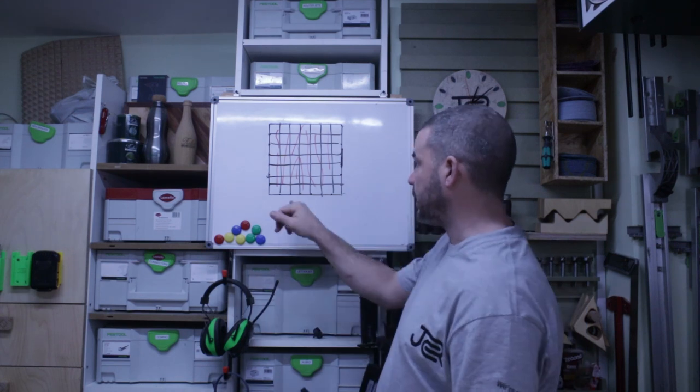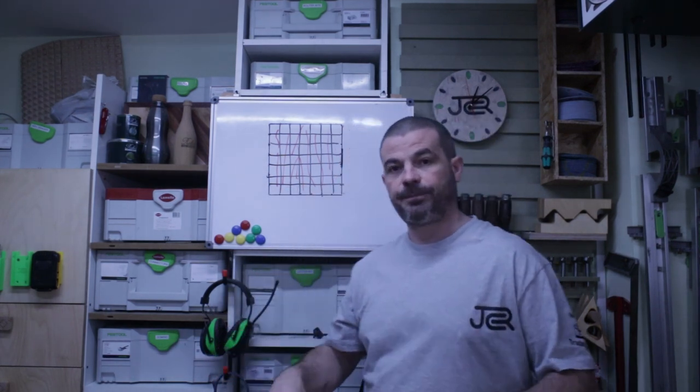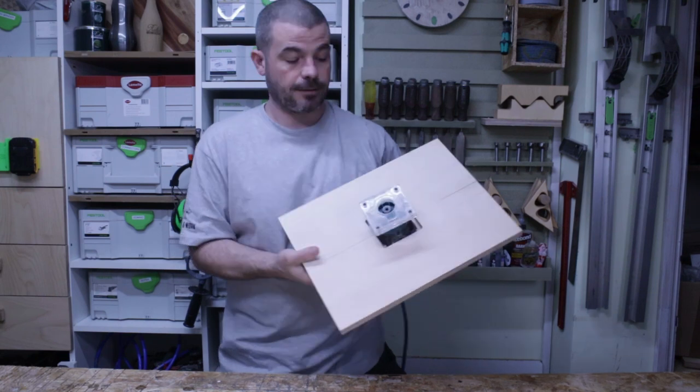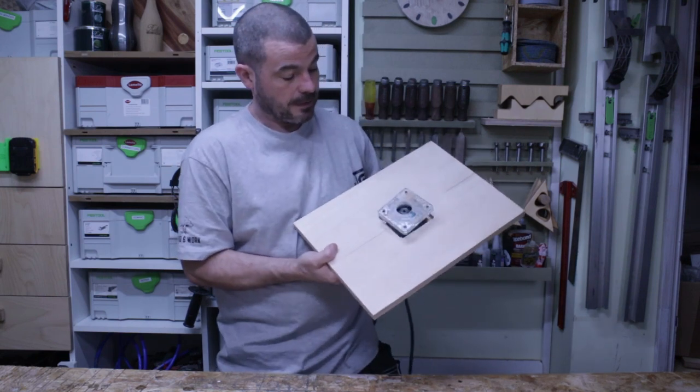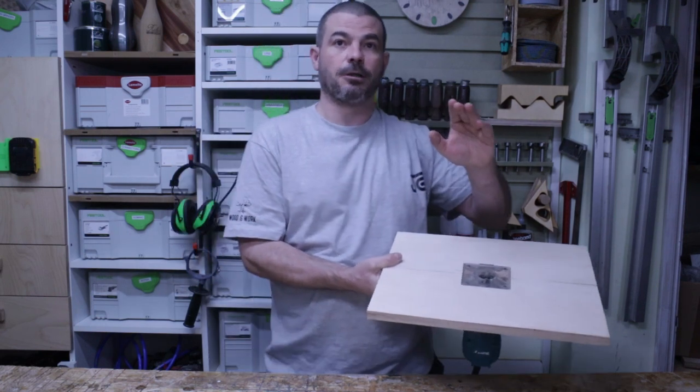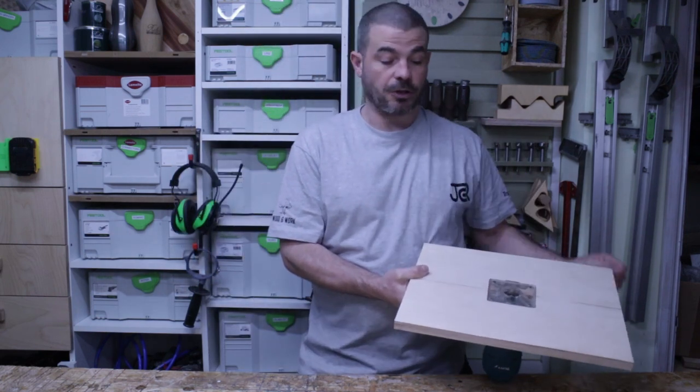I have to make sure I keep all these squares in order, otherwise we'll lose the pattern for the finish. I've cut out all 64 squares and labelled every single one in numerical order to keep the grain pattern. I made a jig to run all the pieces through the trim router and put a nice 45-degree chamfer edge onto all the pieces.